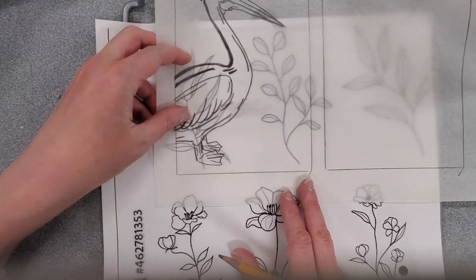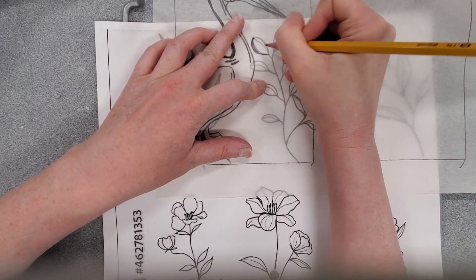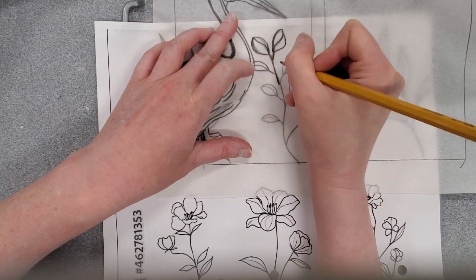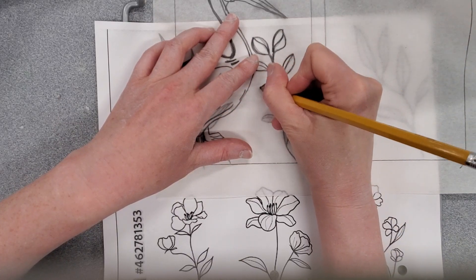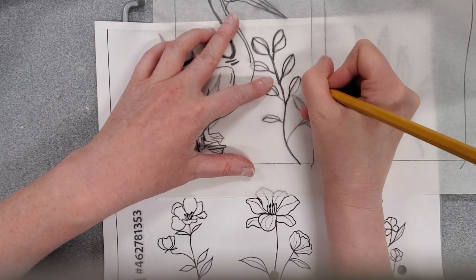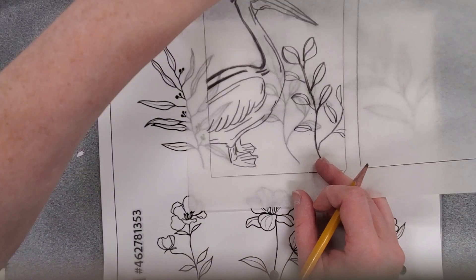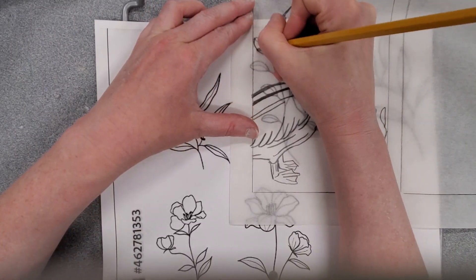I'm going to use these plant shapes as part of my background image. You can use other things or sketch your own background, but I wanted to show what a combined image could look like. These two items were from completely different designs, and as the artist I'm combining them together. I can also trace the same image again to make it look like there's one behind him in the background.